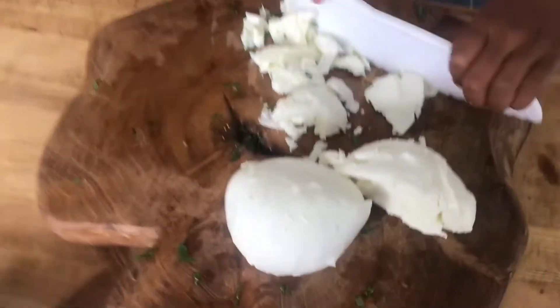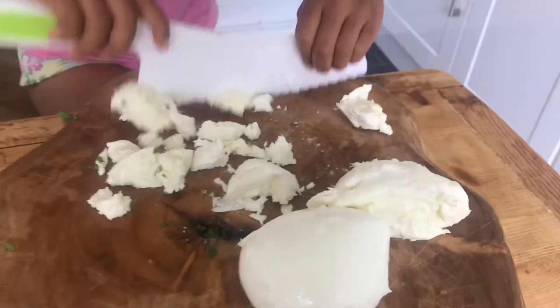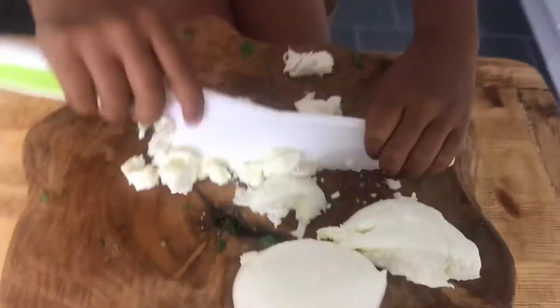We're going to chop a little bit of chili as well — I'm going to chop it green. So what's this cheese called, Persia? Santa for Serena.